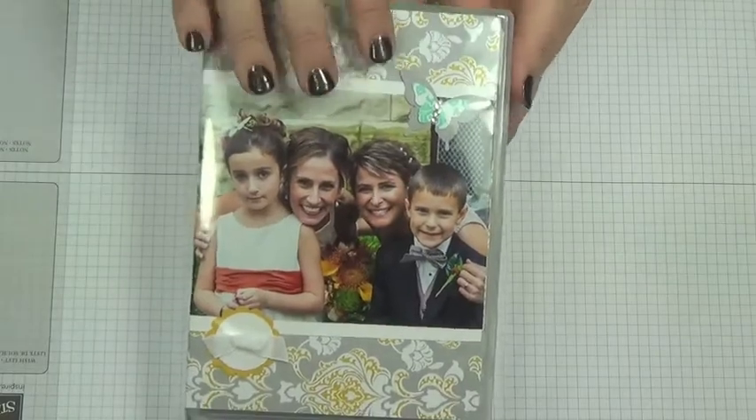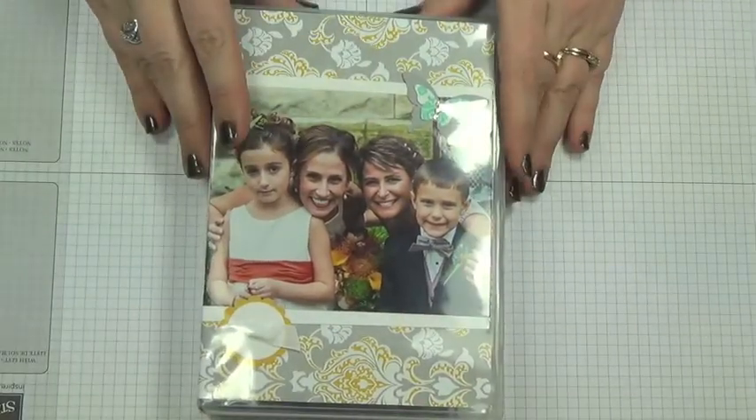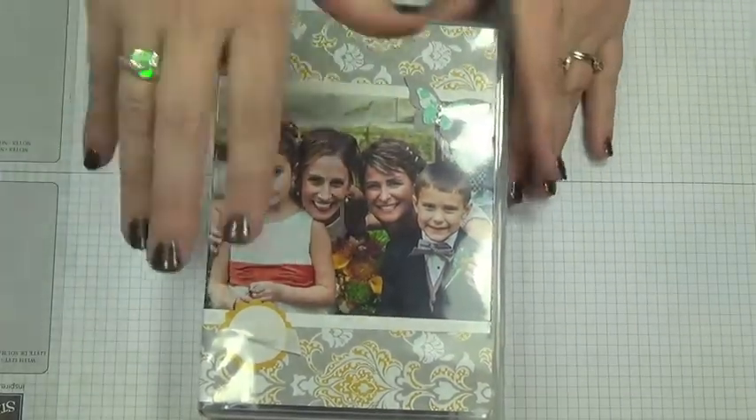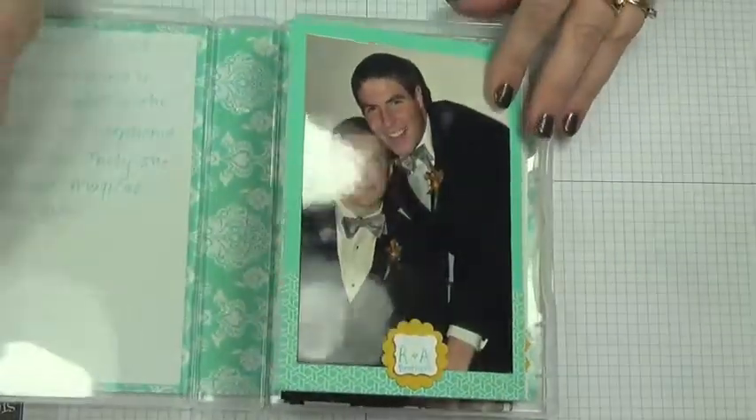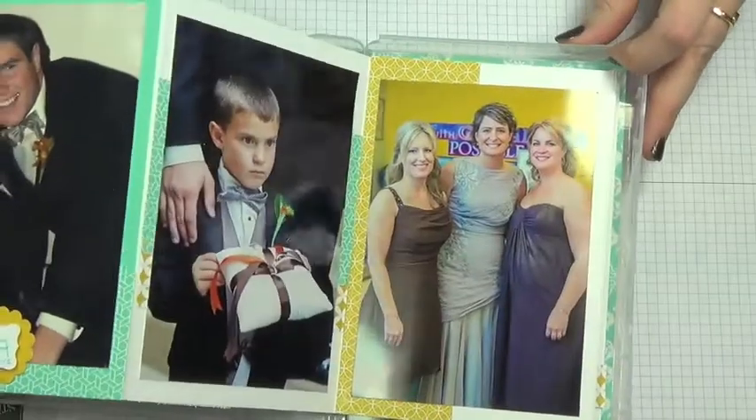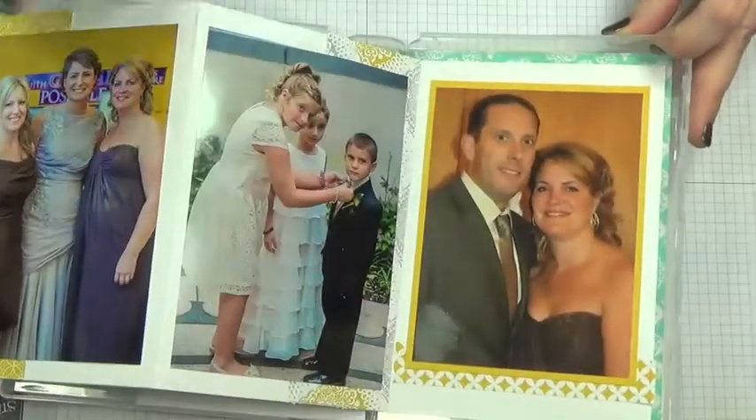I'll warn you that inside I did not do a lot of embellishing yet, because I still have to add more to it. But once you open up the case, you have your accordion album of all your other pictures.